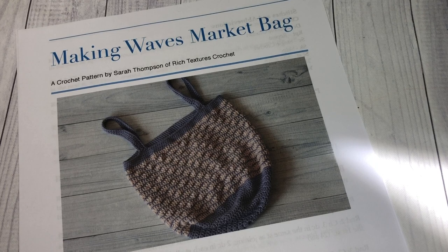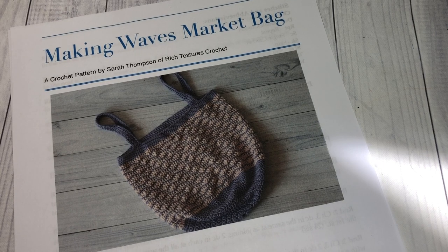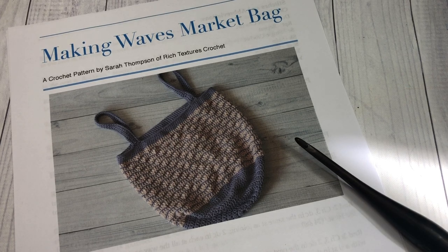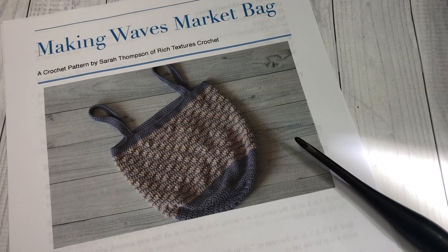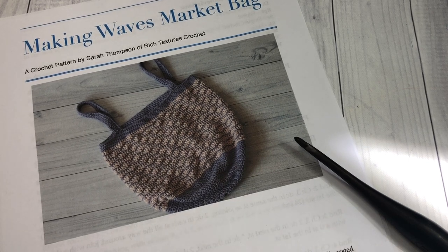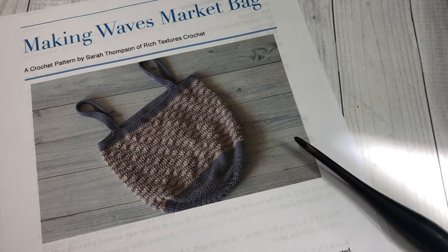Thank you so much for joining me for this project. You're going to need a copy of the written crochet pattern, which is on my blog — the direct link is in the video description. You'll also need some 100% cotton yarn; I'm using the Pima Cotton by Lion Brand. In Color A you're going to need about 220 yards — I used the purple Rain Cloud color.